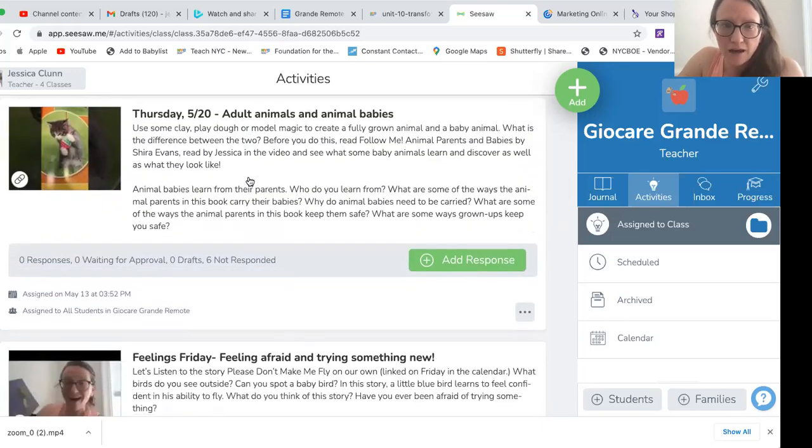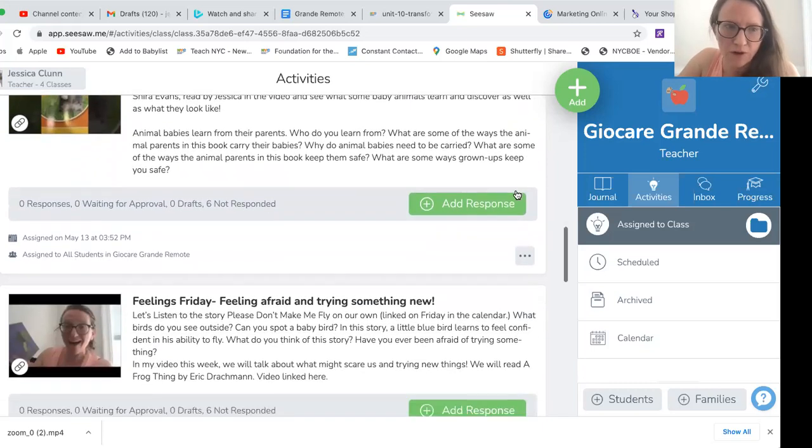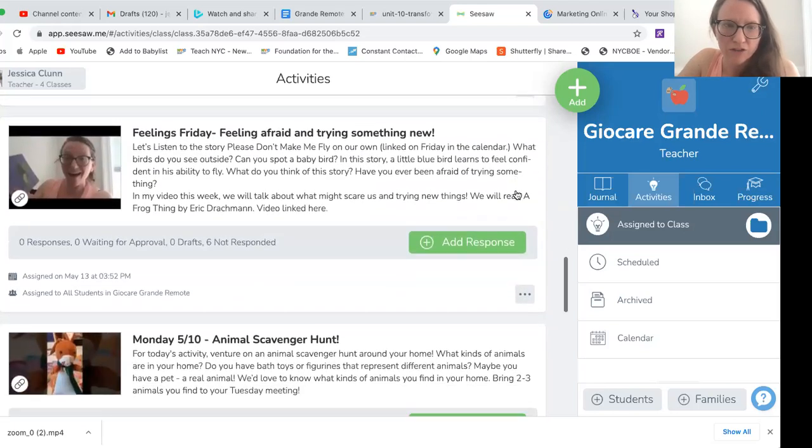On Thursday, we're going to talk a little bit more about adult animals and adult babies. You can make your own at home out of Play-Doh, or you can just talk about it and think about maybe toys you have that kind of represent that as well. The book is a nonfiction text — we're going to walk through it together in the video, and it's a little interactive too. There are some guiding questions in the description under Thursday to help you go through the text, and you can always go back to it.